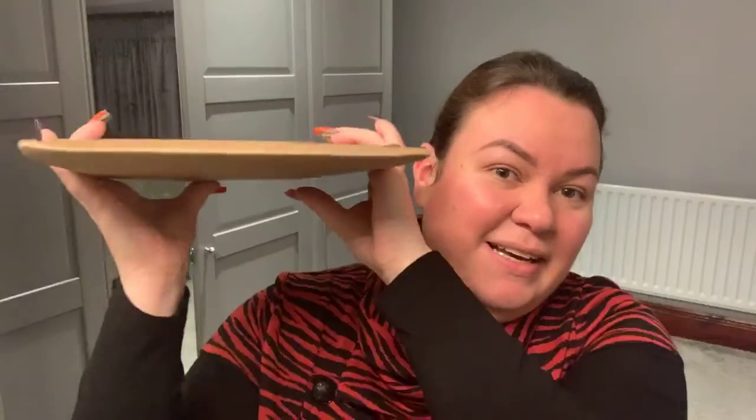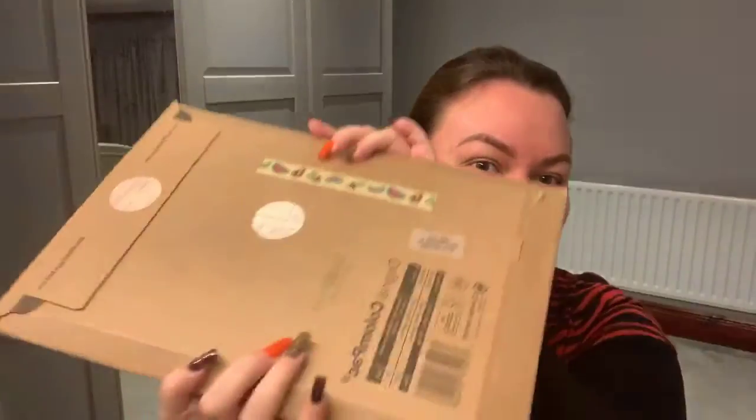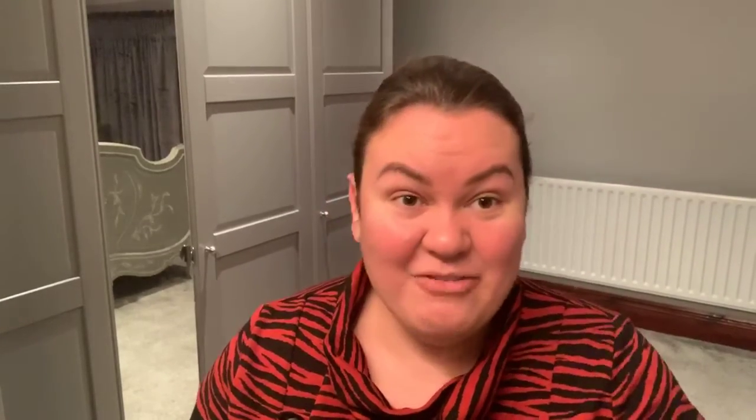It is Ink Drop Stationery and I get this every single month. I've been getting it for a while now — I think seven or eight months. And it is letterbox friendly. It actually arrived while I was down south in Gosport for work — I went over, stayed overnight, came back — so I've been trying to get the unboxing done. I am here and I haven't opened it at all, as you can see.